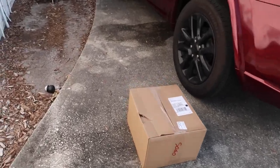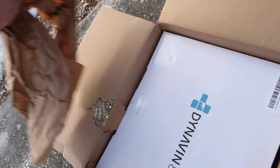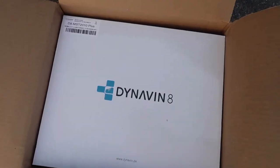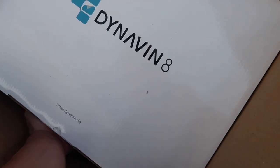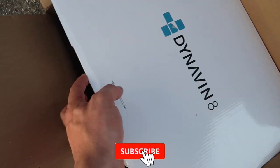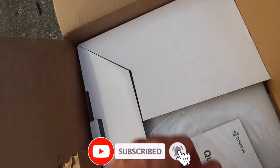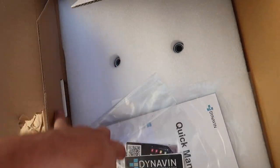The box is right here, let's go ahead and open her up and see what's inside. What we got is this from Dynavin — a complete new radio for the Mustang — and this is going to be an absolute game changer. We can open it just like that. Nice, so we got some Dynavin stickers obviously.